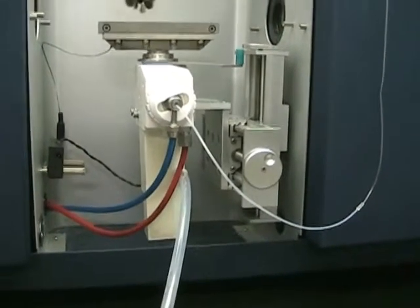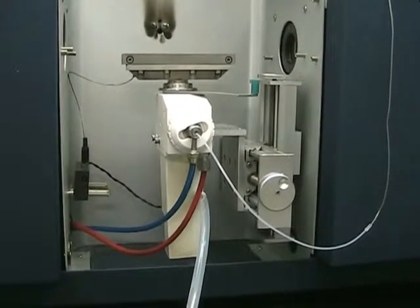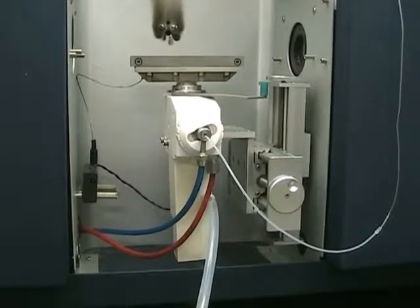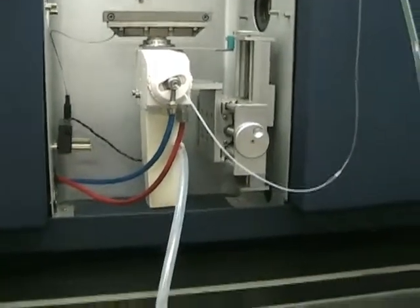Also on this unit, we noticed that the stepper motor on some of the mirrors in the back — one stepper motor anyway — had some noises coming from it, so we are replacing that as well. But we do have this unit set up and ready to go.